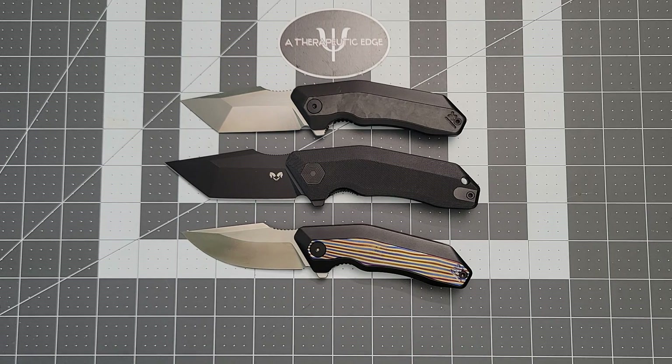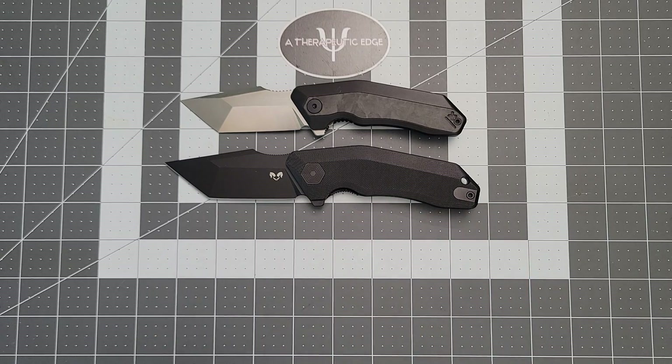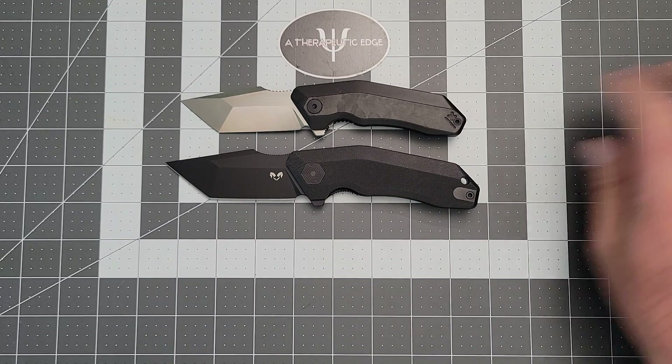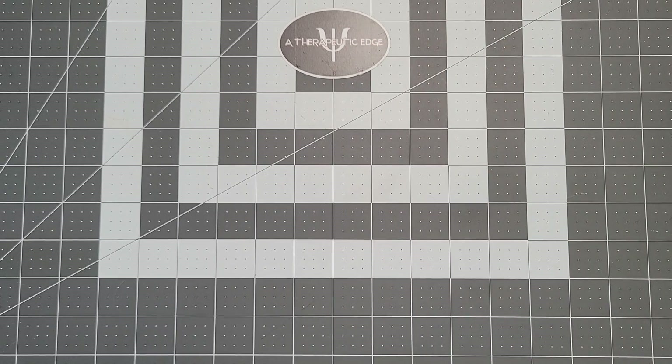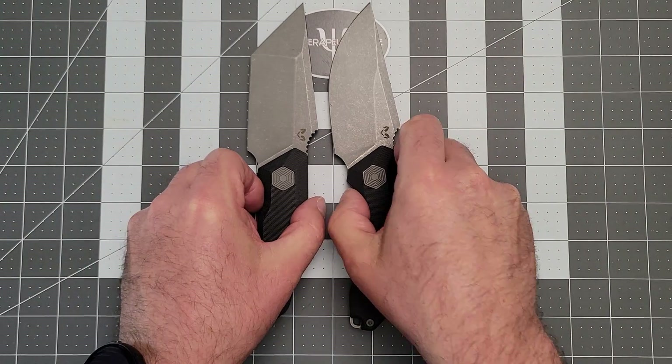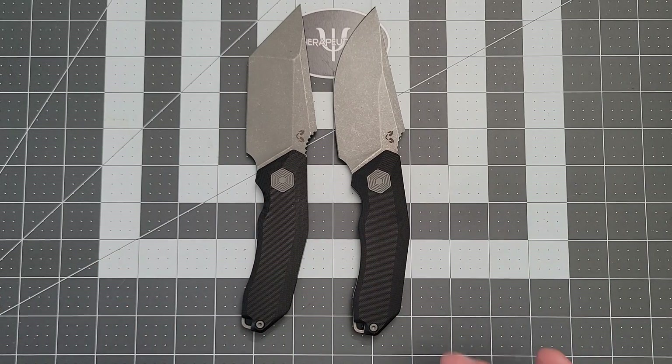Not that long ago, he said, well, what if I made fixed blades? And we're like, well, that would be cool. He's like, what should we do? And the sort of consensus was that either the Yokai or the Basilisk blade shape would make a really good fixed blade. Well, Adrian is nothing if not willing to go all in on something. And so, recently, he dropped these. They're fantastic.